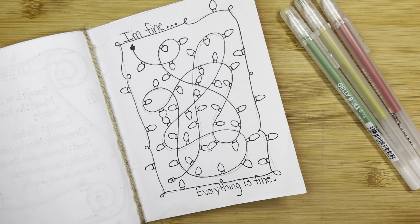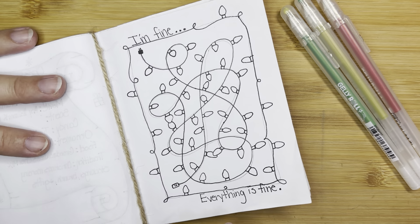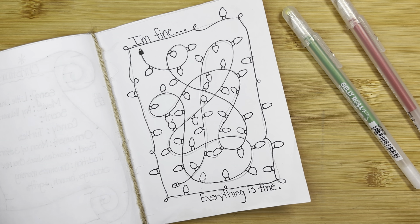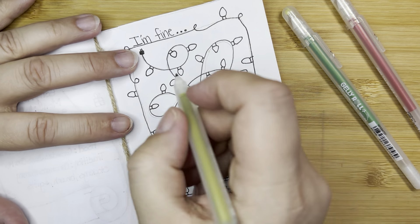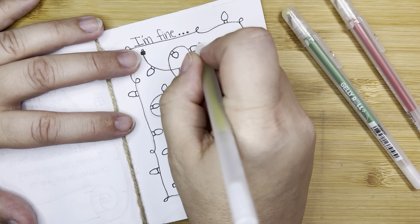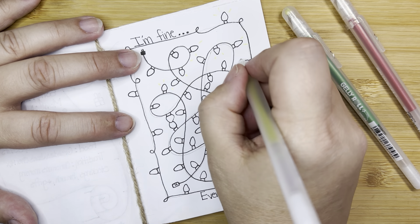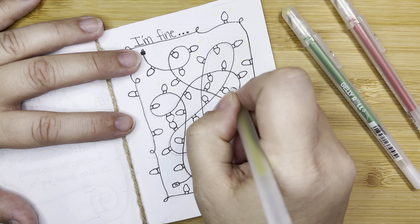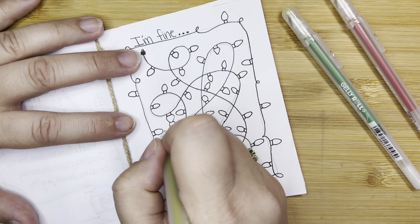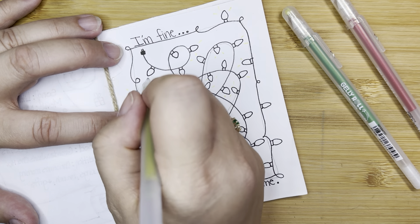I tend to draw faster than most people, so you can pause it here if you need to finish yours. But I'm going to take my little goldish-yellowish gel pen and I'm going to add some little sparkles of light around the bulbs — maybe not every bulb. It's definitely a lot of them.